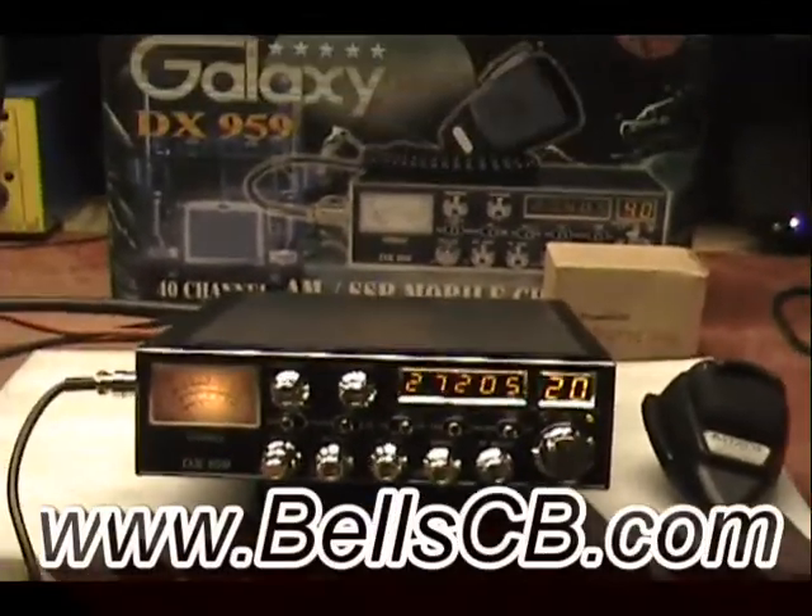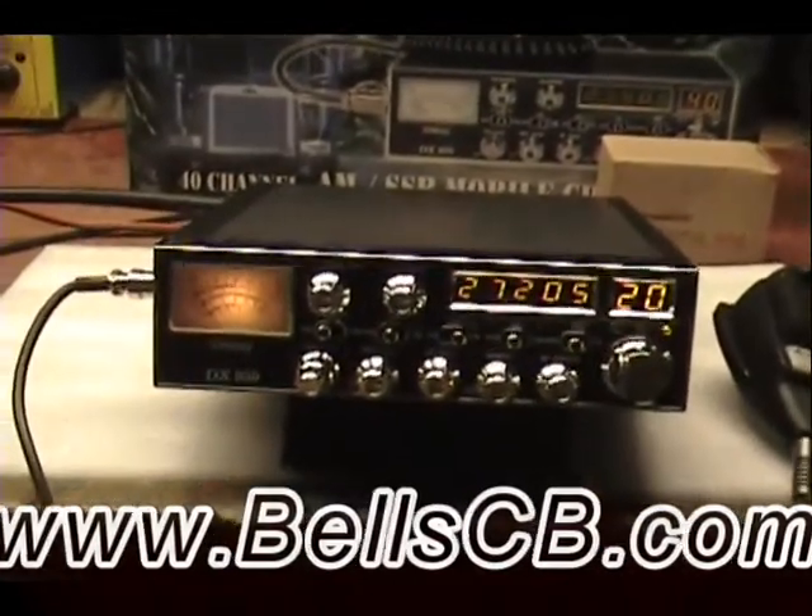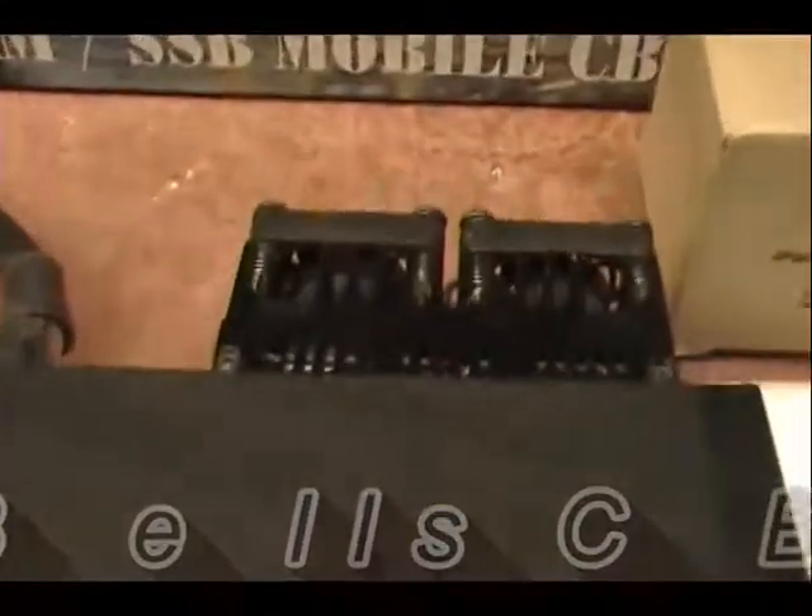Hello, welcome back to Bell CB. I've got a Galaxy DX959. Today's mission was to install an RFX75, some fans on it, and I put a three-position switch on the fan. This is for Lawrence in Hawaii.